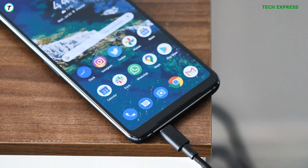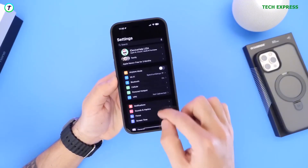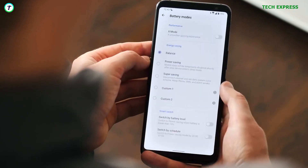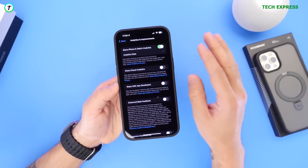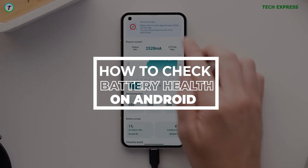Getting to know your battery health on iOS is as simple as hopping into the settings. You would think by now Android would have had some sort of a battery health indicator. Depending on the Android smartphone you use, you could find different info on your phone's battery health, but never really the iPhone's simple battery health indicator. In this video, I'm going to show you how to check your phone's battery health on Android.